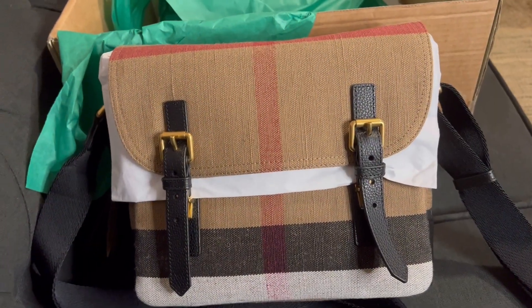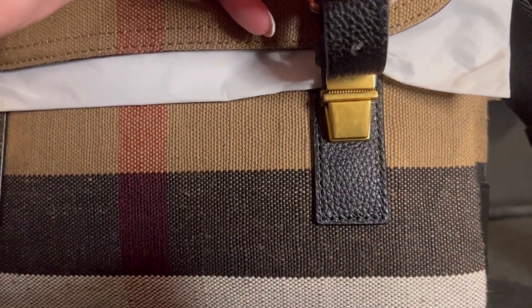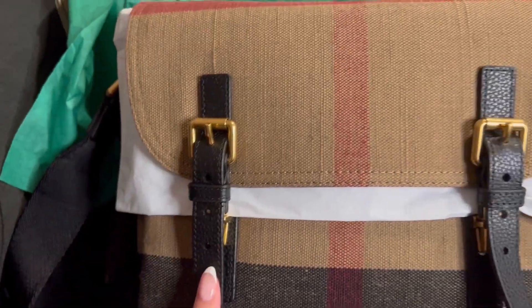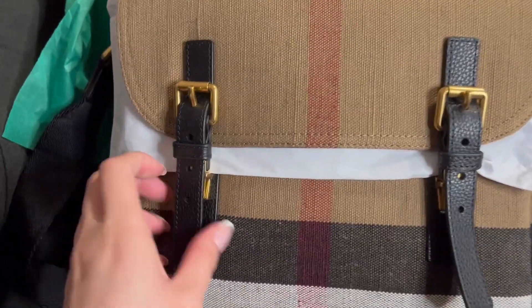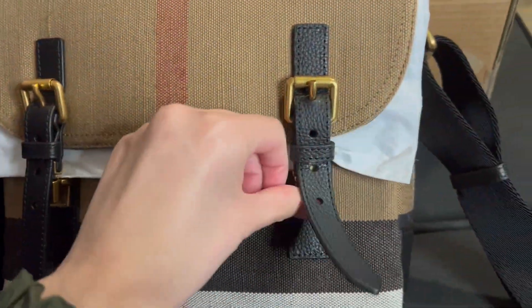It is pretty wide — I'll get you guys dimensions. The strap is just a black strap. In the bag, it does have two belts in the front, but the way to open it is not by undoing the belt — it's actually by pressing on both sides to get it open.